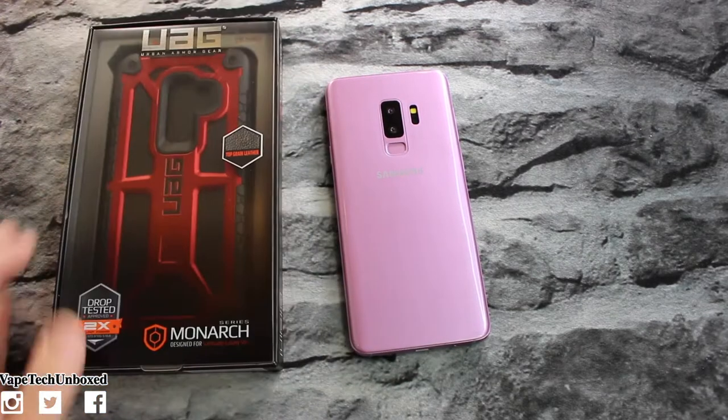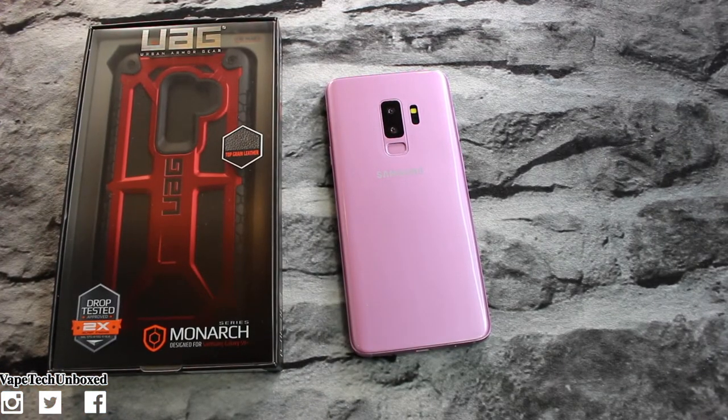Here it is — this is the Monarch series in crimson, that sick badass looking red color. That's dope. This one's gonna be for the Galaxy S9 Plus. Before we break into the box, I do have to send a shout out to all of my MVPs who have shown love on my second channel. If you guys want to check that channel out along with my Instagram and Snapchat, all those links are gonna be down below in the description.